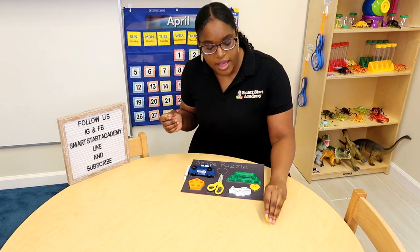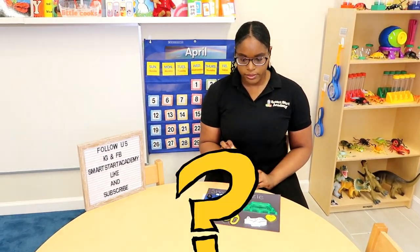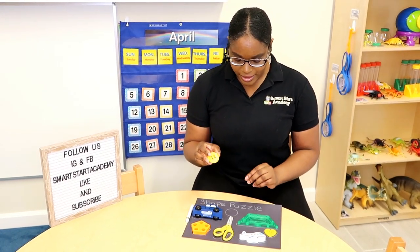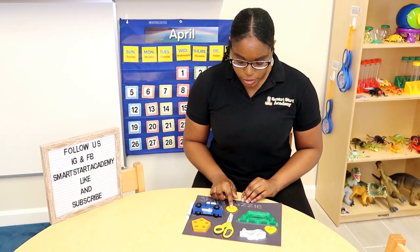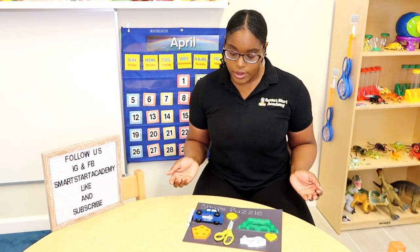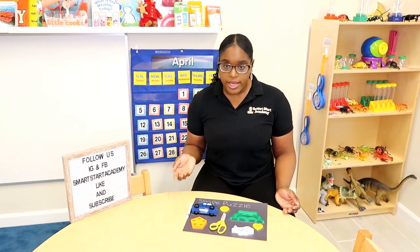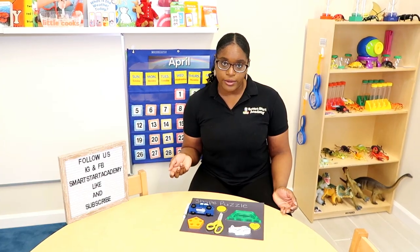Next, we have another button. Is this button the same yellow or is it blue? This button is yellow. Yellow button goes in the circle. A circle has no sides and the circle sort of looks like a zero, but it's not. Thanks for doing this little activity with me friends. I hope you're excited to try this at home and show me what shapes you found in your house. Thank you. Come again.